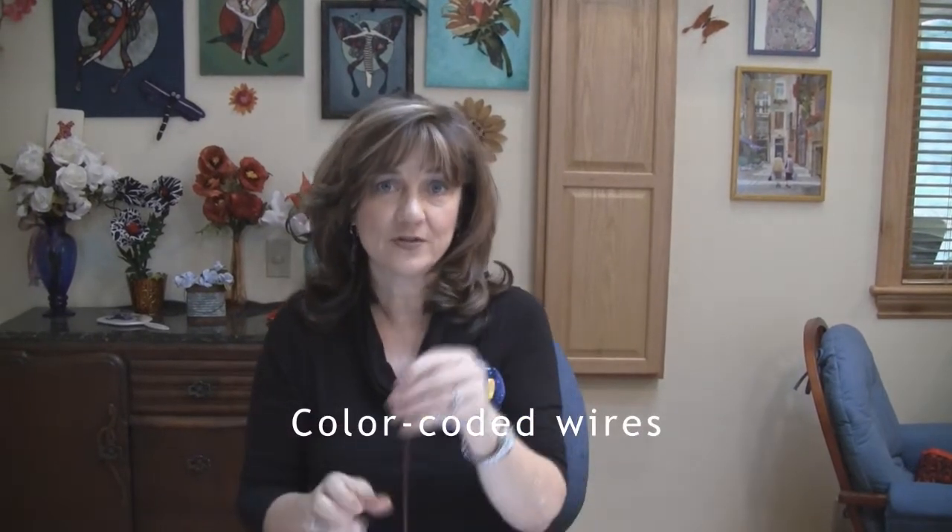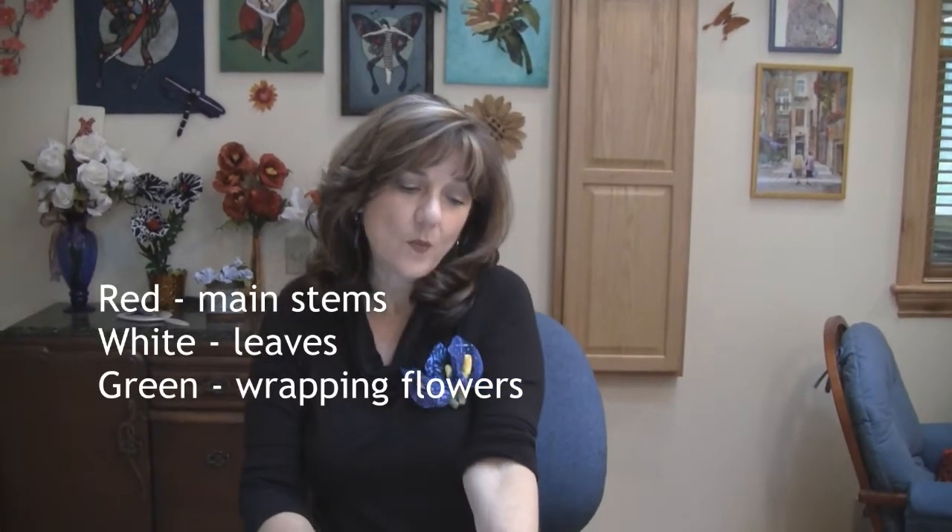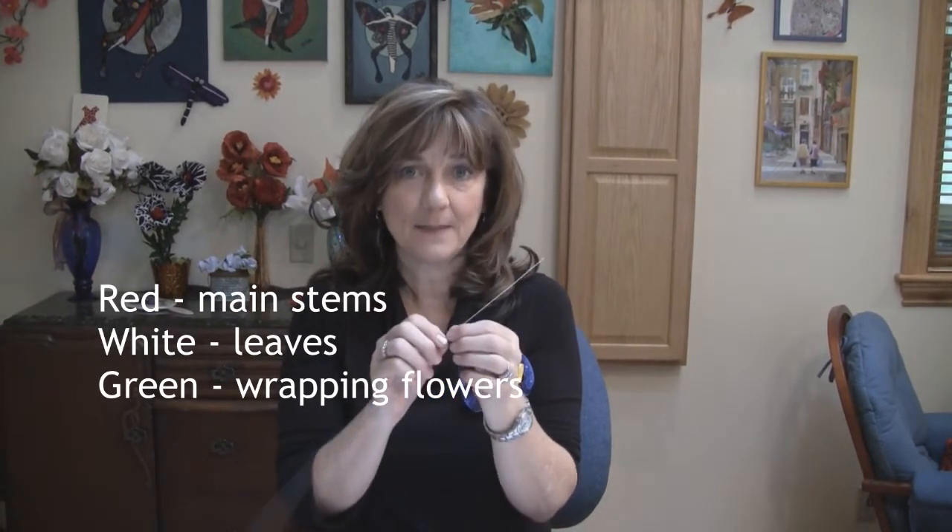The red wire is the heaviest wire and it is for your stems, your main stems. The white wire is the lightest wire and I use this in my leaves and in my buds because it's easy to wrap. The 20 gauge wire is what I use for the Terial Girl or if I have flowers that I want to wrap on a wreath. It's just a little sturdier than the 22 gauge so that your flowers will still stand up if they're heavy, but not so heavy that you can't wrap it.